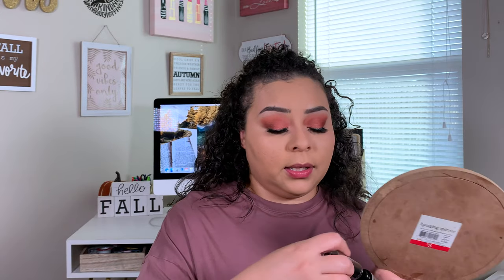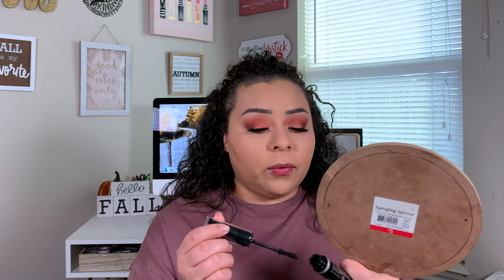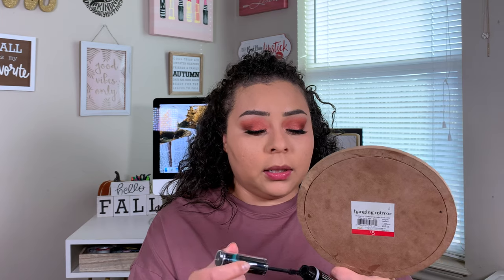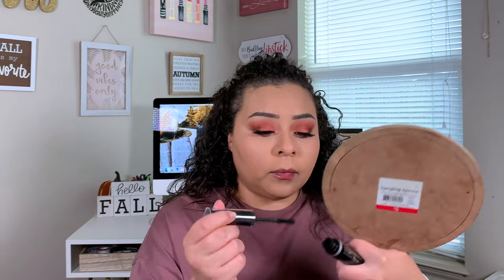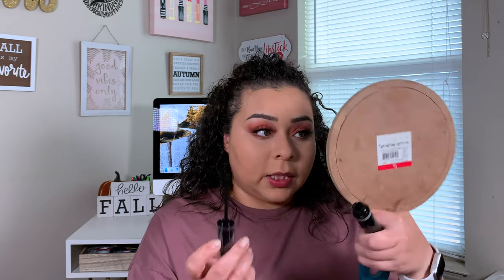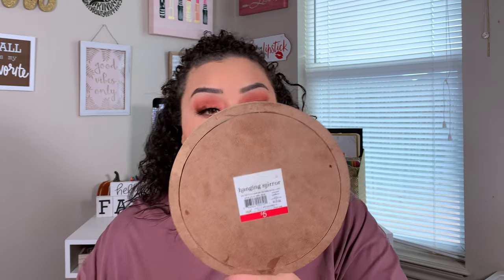Let me go ahead and use this mascara on the lower lashes. Honestly, it didn't do much for the top lashes, so not expecting it to do much for my lower lashes either. This was one of the things I wanted to save for a giveaway, but now that I'm using it, I'm glad I didn't because I don't think this is good — I wouldn't want to give this to somebody. It's really, really wet and it's transferring.